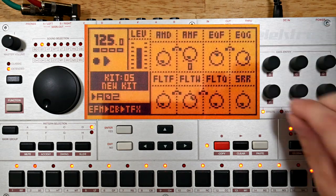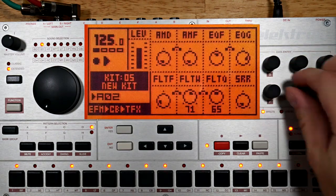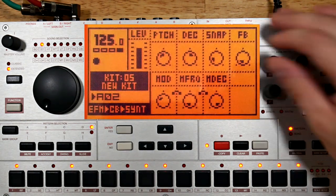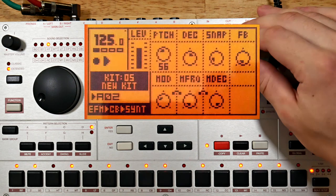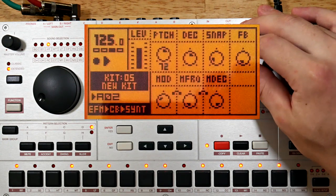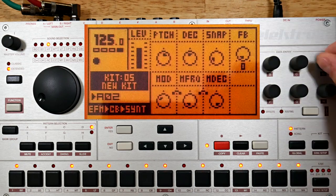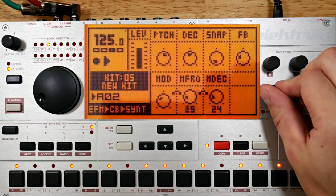Time to change up how this one's being filtered. Okay, that's different enough for now — let's copy this one and time for a new pitch. I'm going to shorten the modulation decay; maybe this higher cowbell can be a bit more percussive.